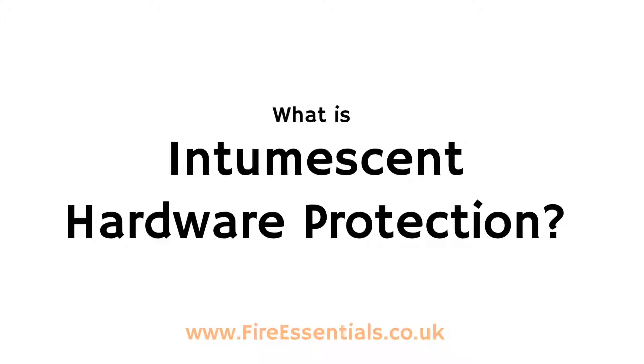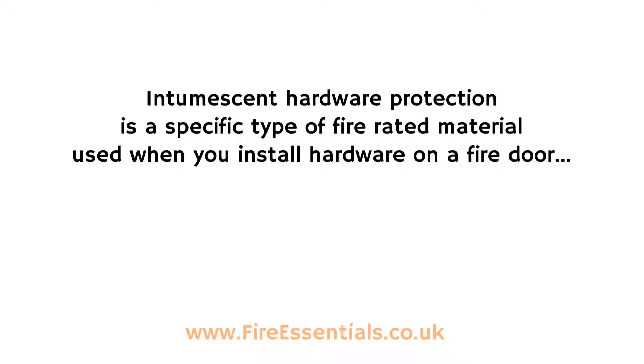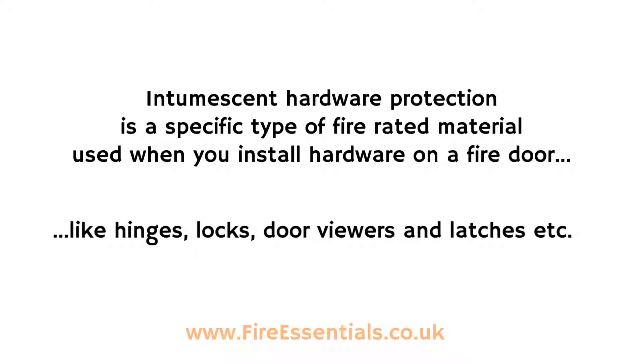In this short video we'll answer the question: what is intumescent hardware protection? Intumescent hardware protection is a specific type of fire rated material used when you install hardware on a fire door, like hinges, locks, door viewers and latches etc.